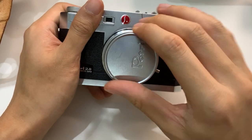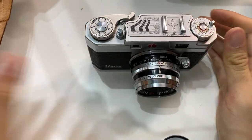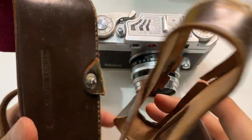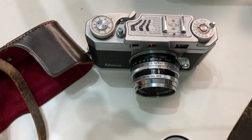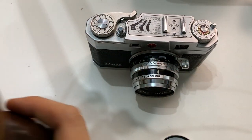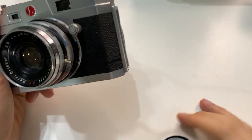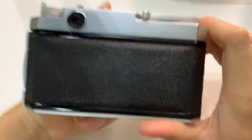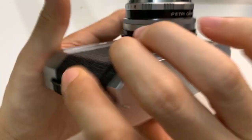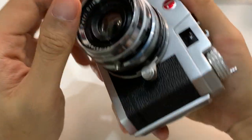This is a Petri camera with a leather casing, but the strap is broken. The condition of the bag is so-so. Here is the camera itself — front, back, top, bottom, and both sides.